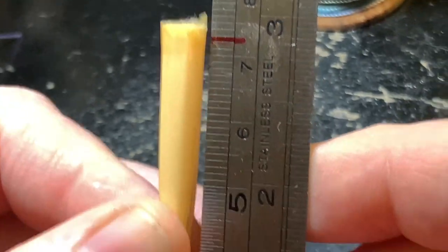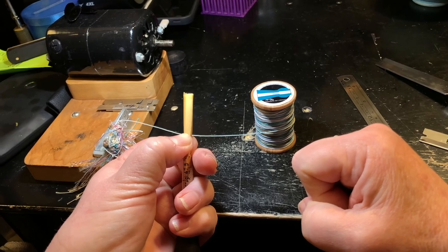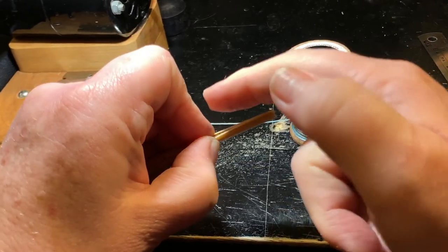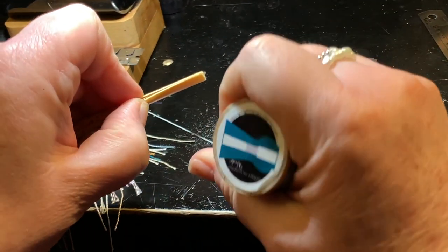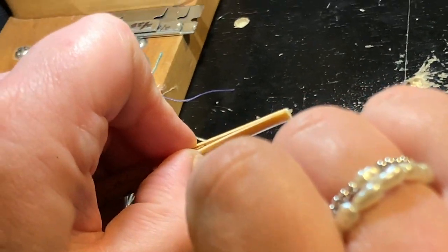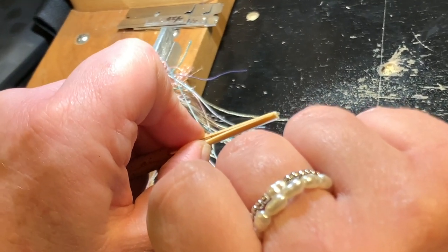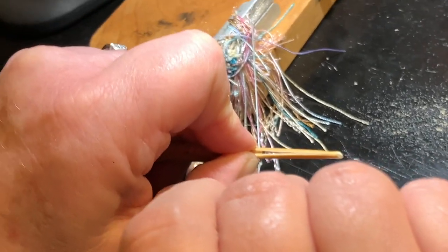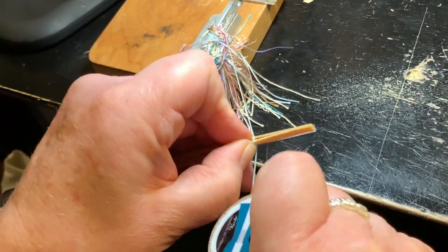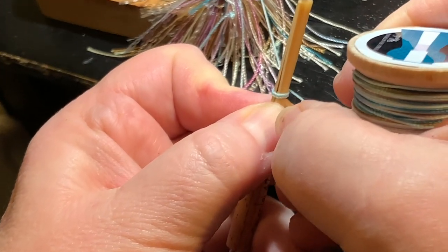To find the exact right spot, you'll need to adjust the cane up and down the staple. Once you've found the correct measurement, hold the cane in your left hand and place it between your thumb and index finger. I like to hold my thumbnail just below the top end of the staple. You will hold the spool of thread in your right hand and set the soon-to-be reed on top of the thread about three to four inches from where it's tied. You'll wrap away from your body with two winds, starting right where your thumbnail is.